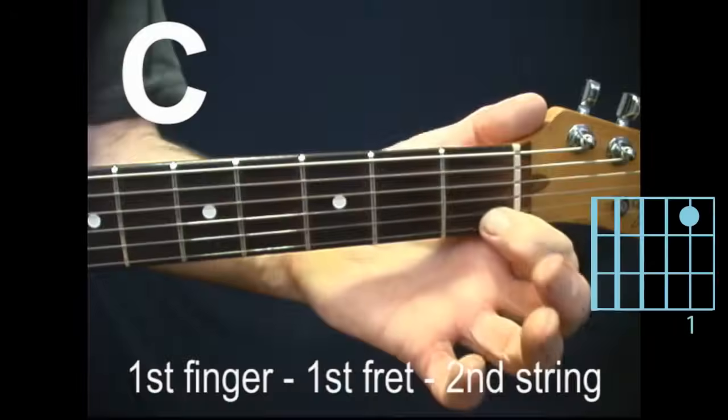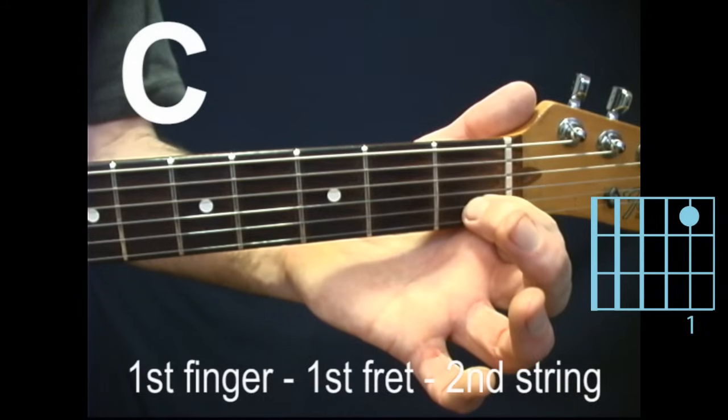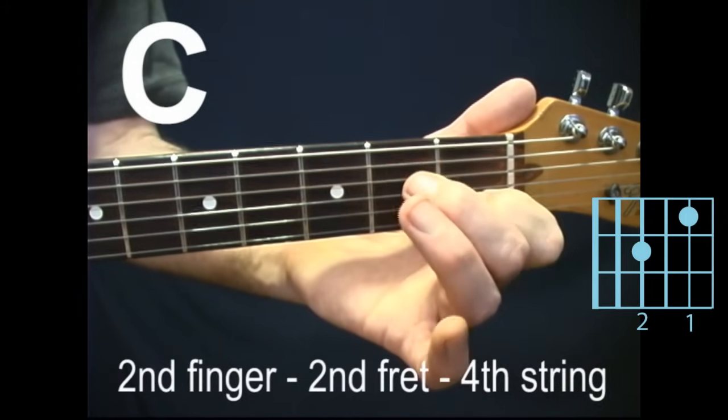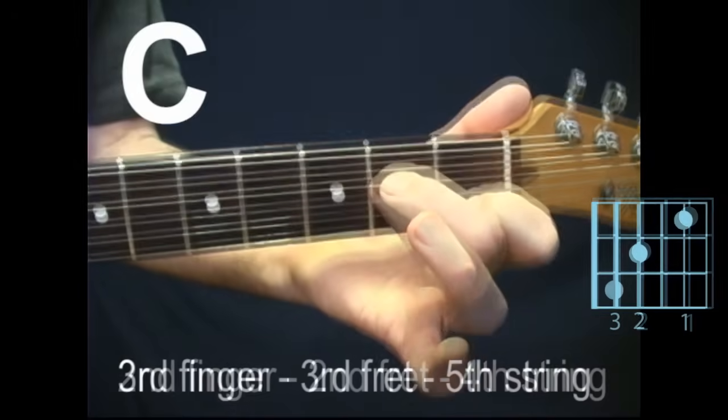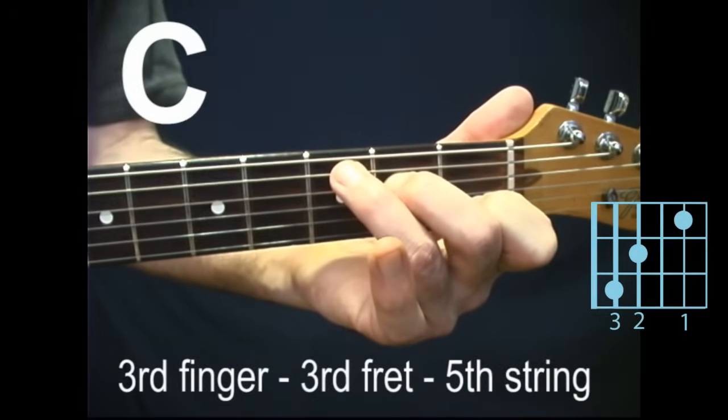First finger, first fret, second string. Second finger, second fret, fourth string. Third finger, third fret, fifth string.